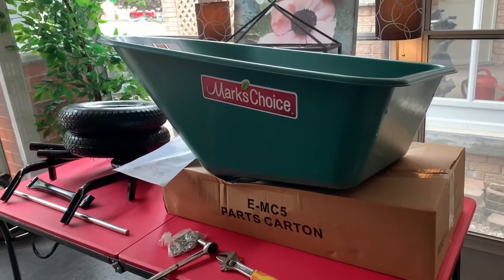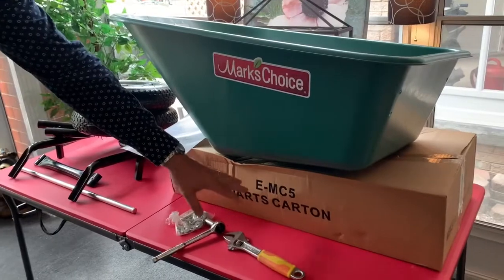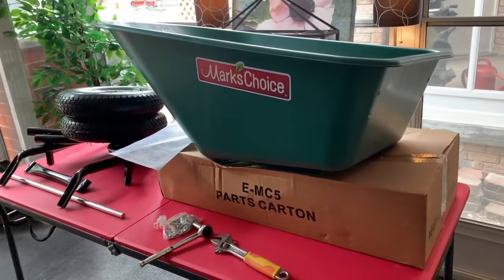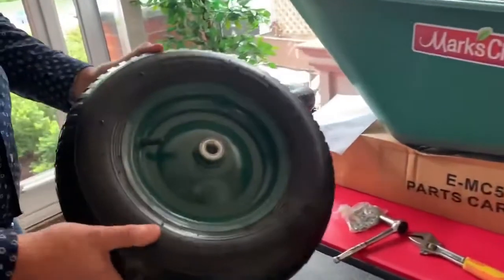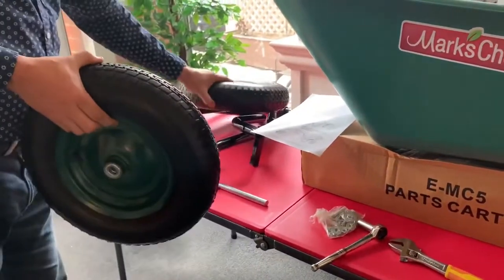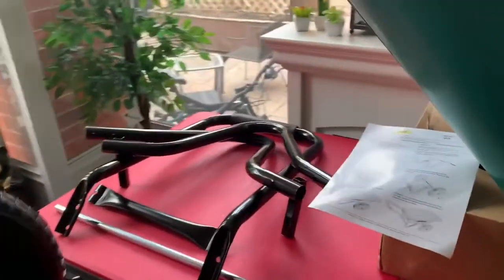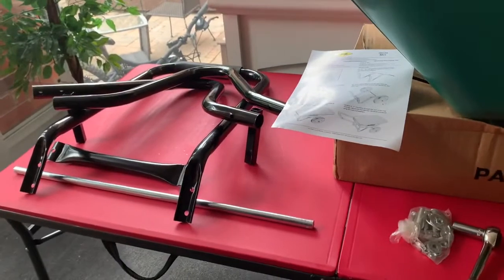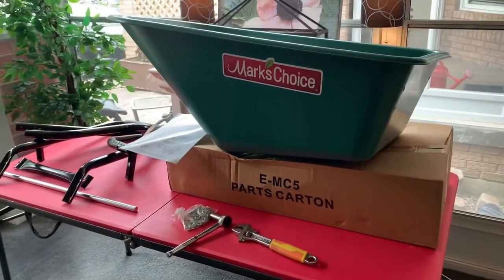So today I'm going to take you through everything you need to do to put it together. You're going to get the Mark's Choice tray — it comes in a large parts carton, extra large because it holds two wheels. The item comes with two pneumatic tires, a nice pressed-in bearing, a set of legs, cross braces, and a long axle. In the next few minutes I'm going to show you how to assemble the Mark's Choice five cubic foot dual wheeler.